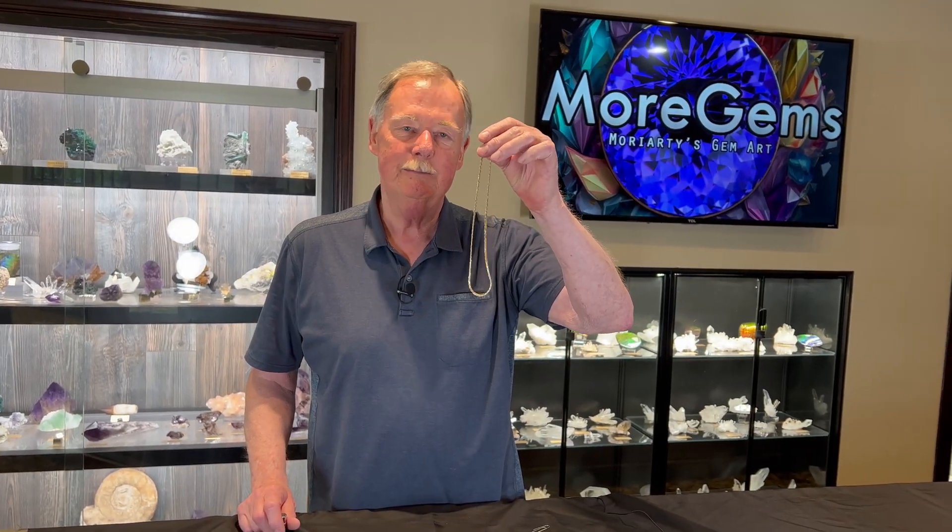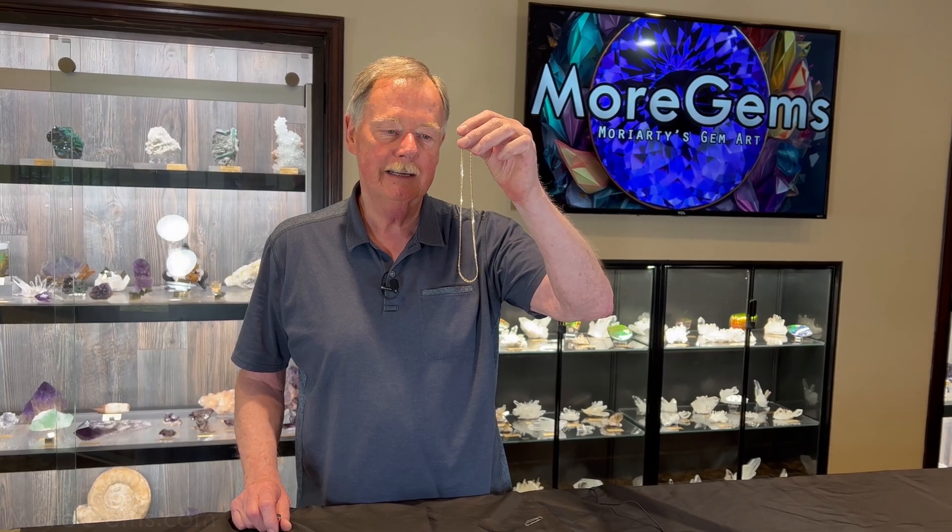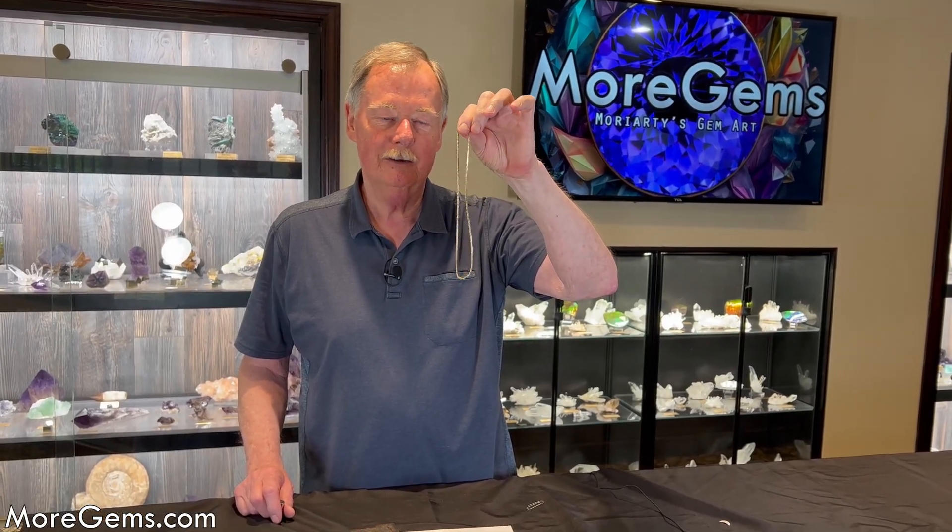Is gold magnetic? Hi, I'm Steve Moriarty from moregems.com and we're going to check into this factor of gold.